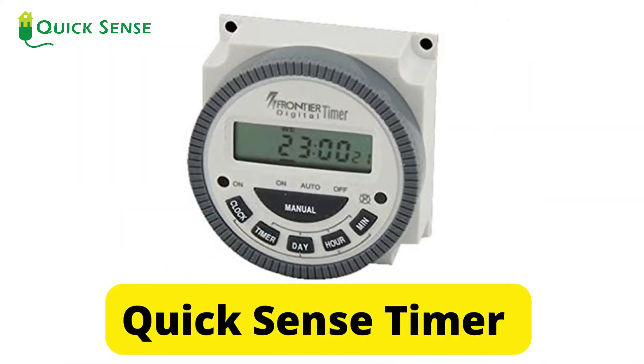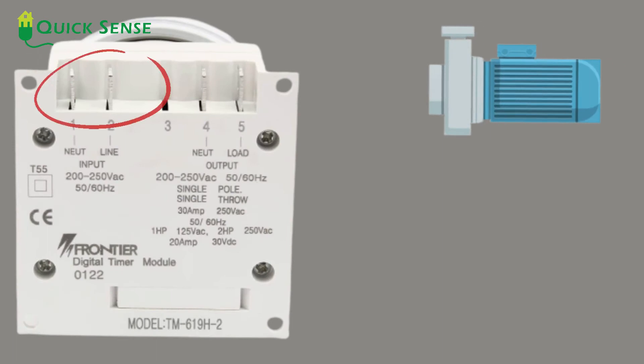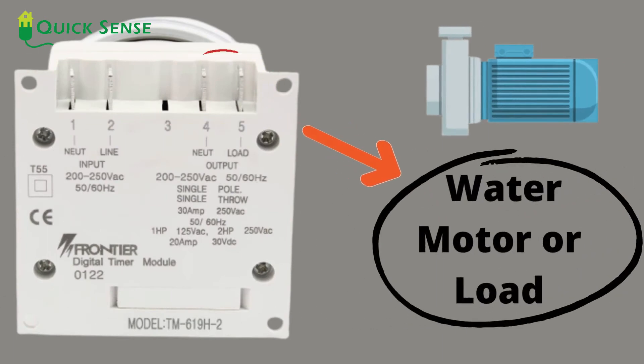Quicksense timer can solve the problem. The device has a simple connection, where terminal 1 and 2 will connect to input power, and terminal 3 and 4 will connect to the water motor or load.